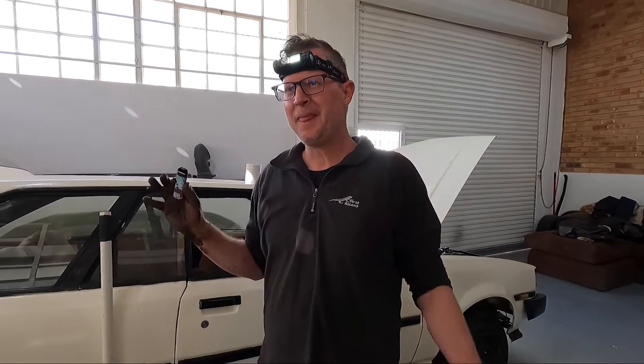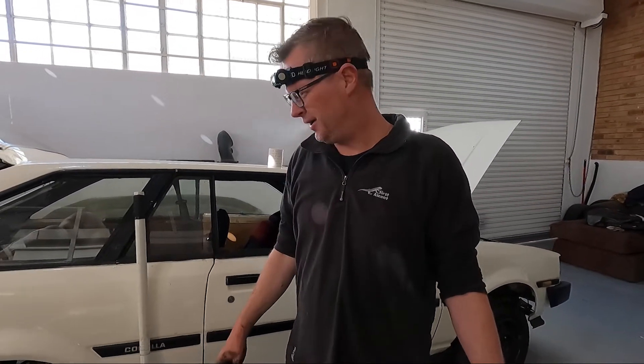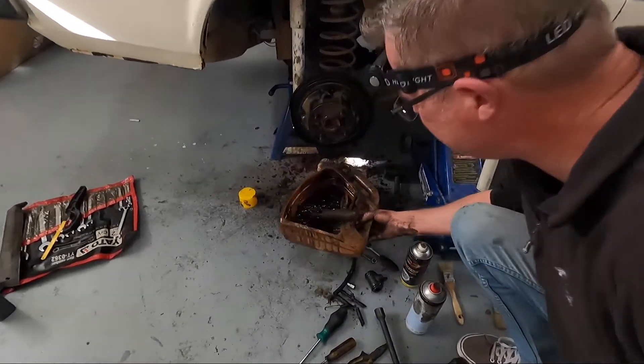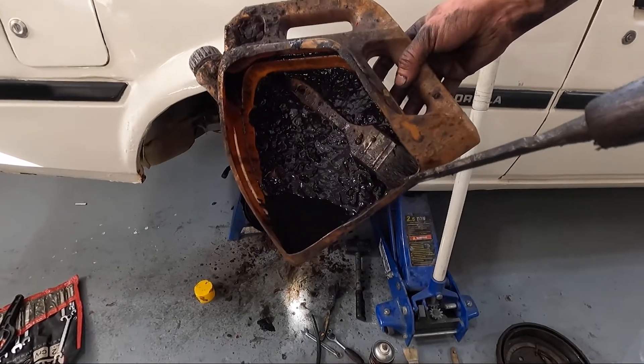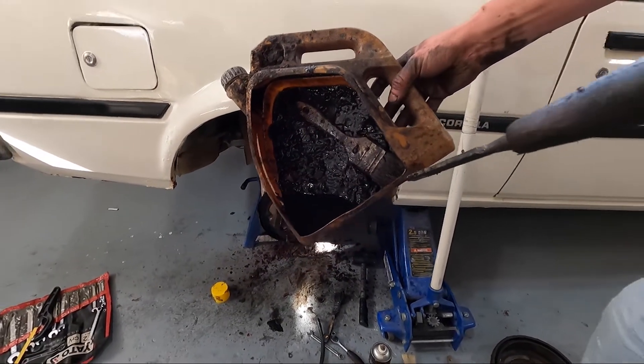Plan B - it goes for a chassis wash. What is that? That's what came out of one of the brakes.